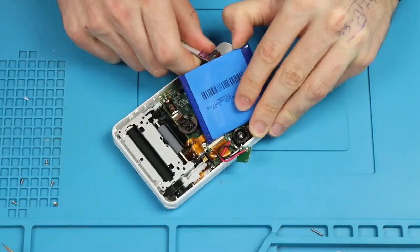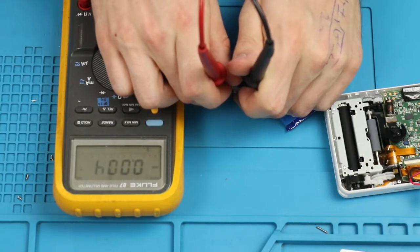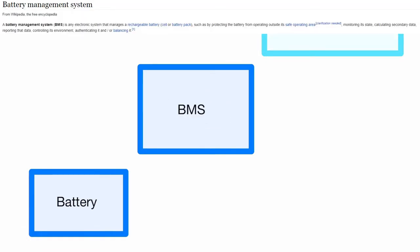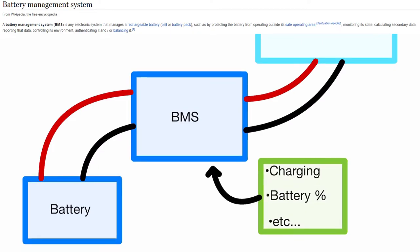After removing one more screw we can disconnect the battery and pry it out. Measuring the battery voltage we see that it's only 0.02 volts. We also know that once the battery goes below a certain voltage its BMS will prevent it from charging. While it does break the device it definitely makes it safer.